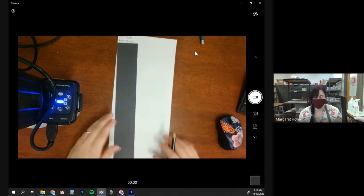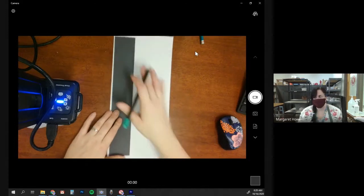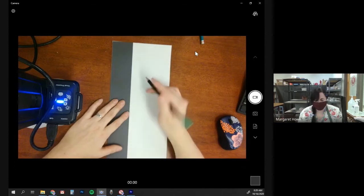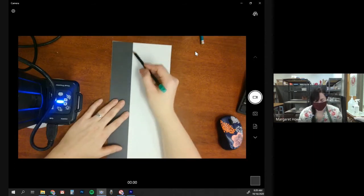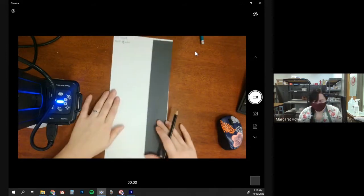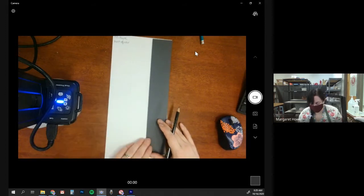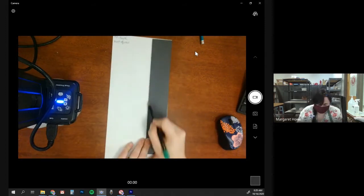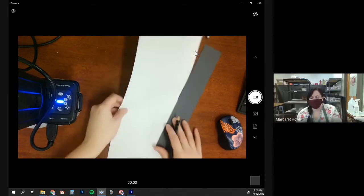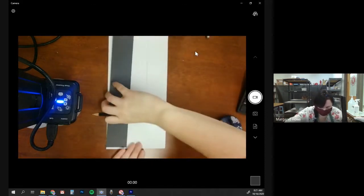We're going to be sketching five cylinders, and we want these cylinders to be placed in the center of our paper. What I'm going to do is take that cardboard, line it up with the edge, and trace on the left and on the right. You'll notice it doesn't quite go to the bottom, so you'll need to scoot it down and repeat this process for the bottom of your paper.